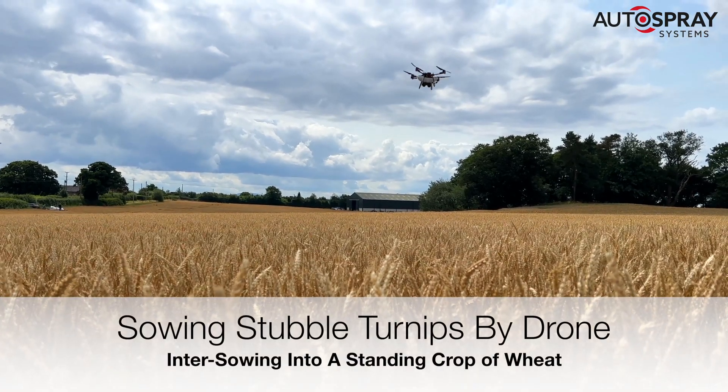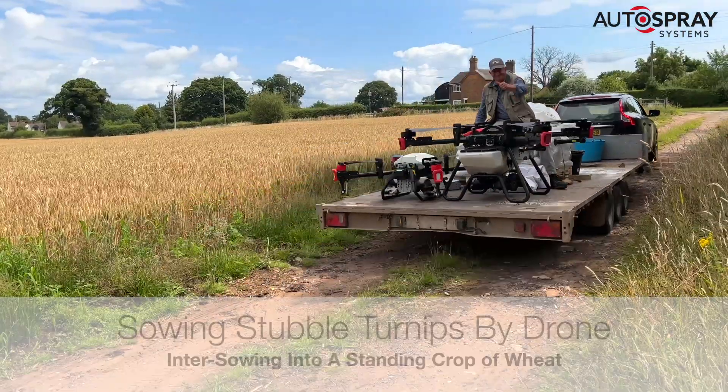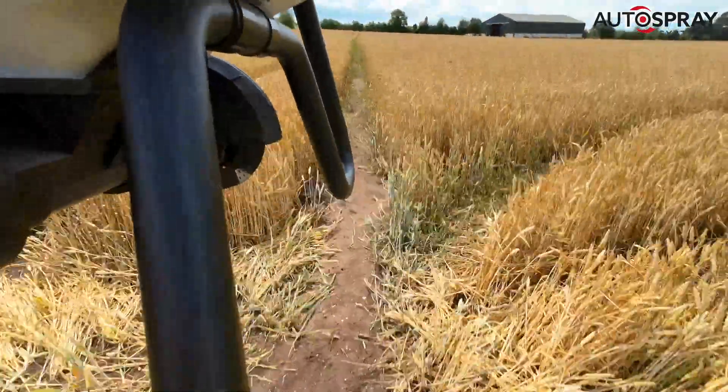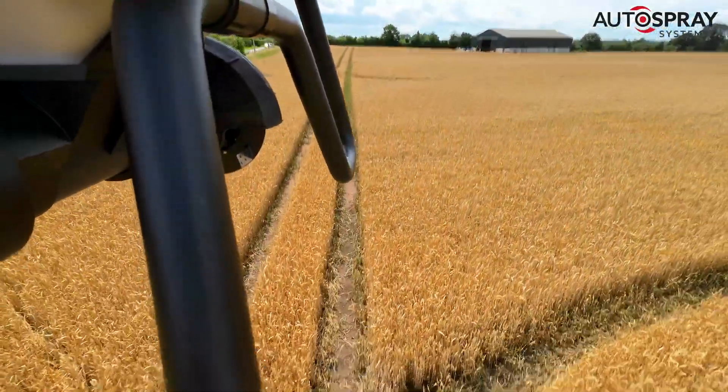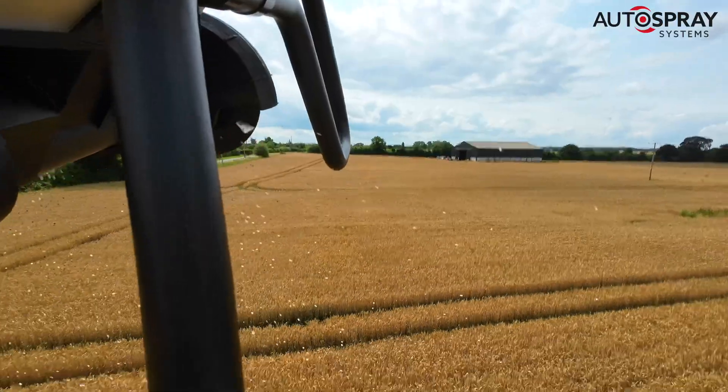One of Shropshire's leading farmers asked us to inter-sow a crop of stubble turnips into his fields of wheat a few weeks ahead of harvest. The idea being that when they harvest the wheat, the next crop is already well established and will give much improved grazing during the winter months.